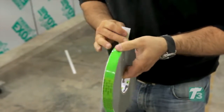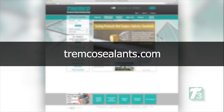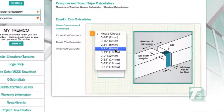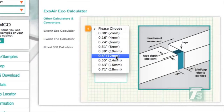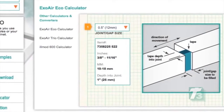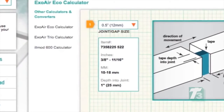Choosing the correct size tape is as important as the installation itself. Size can be determined by utilizing Tremco's online calculator at TremcoSealants.com. The tape chosen should have a performance range inclusive of the joint dimension, ideally with the joint dimension in the middle of the performance range. For example, for a half-inch or 12.7 millimeter installation gap, choose a tape with a working range of 10 to 18 millimeters.